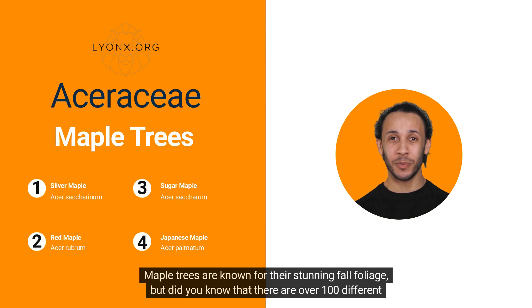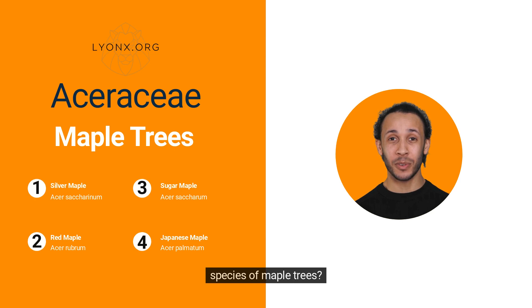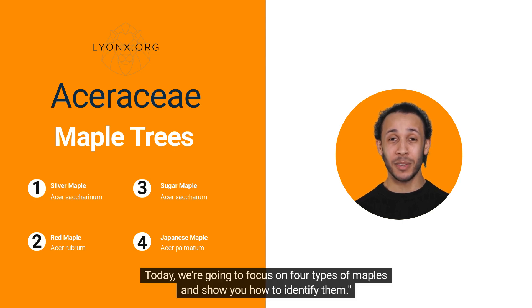Maple trees are known for their stunning fall foliage, but did you know that there are over 100 different species of maple trees? Today, we're going to focus on four types of maples and show you how to identify them.